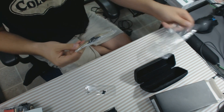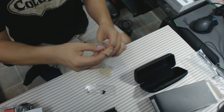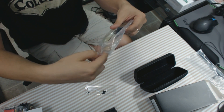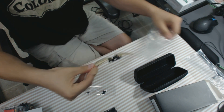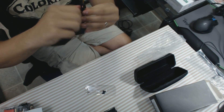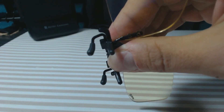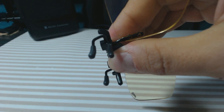Here are the clip-ons for actual glasses. They flip up and they also squeeze onto your existing frames. That's pretty nifty.